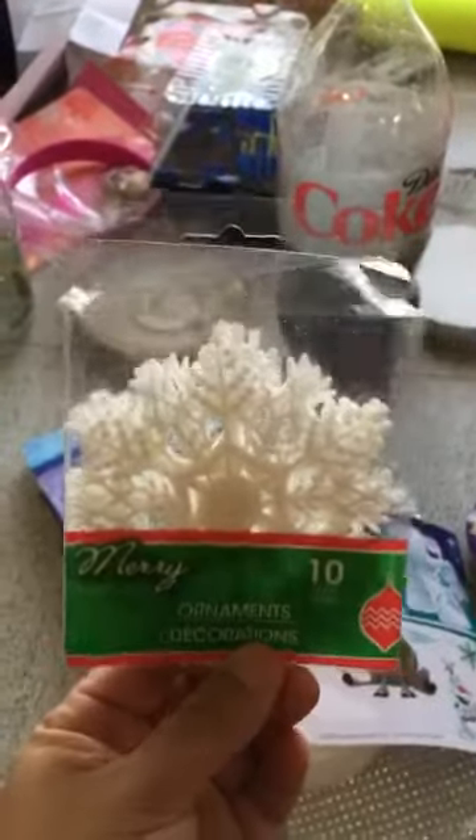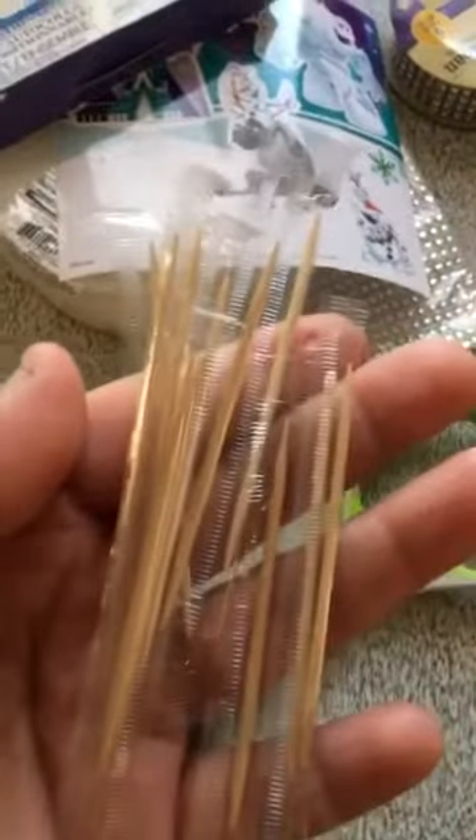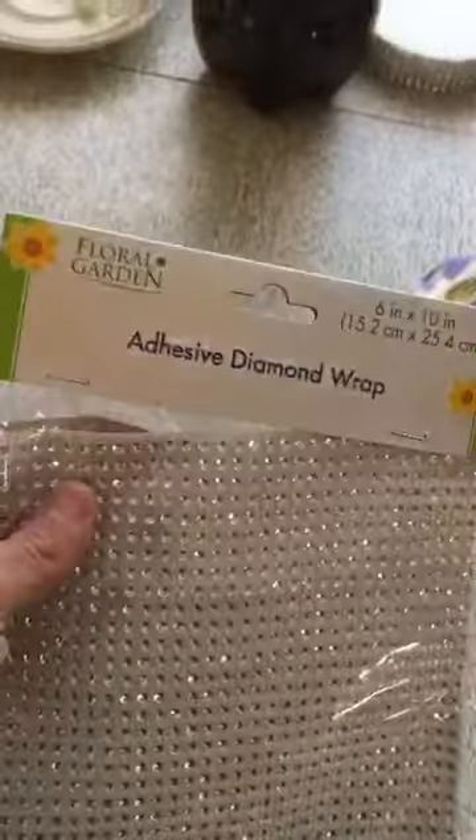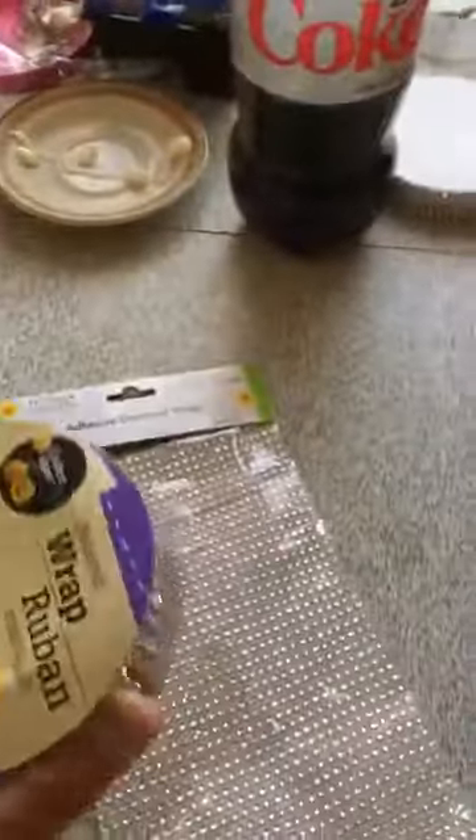I got these ornaments at Christmas time last year. You'll also need little stickers — I got these little stickers. You'll need a glue gun, some toothpicks, scissors, and some stickers from whatever theme you're doing. For me it's Frozen, so I got these little stickers, and some floral foam which comes in a pack of two.